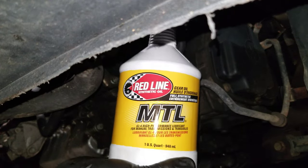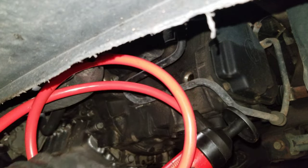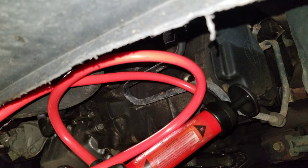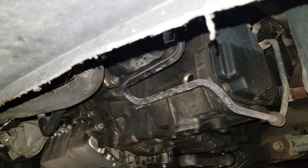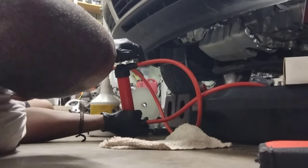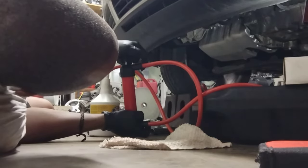The oil I'm going to refill with is Redline MTL — it's GL4, which is what the Golf calls for. I also have one of these hand pumps I've had for a long time and it still works. It has an in and an out port, so I'll put the intake into the oil bottle and the outlet into the transmission and fill it until it spills out. I have three bottles, each a quart, so let's see how much it takes. You can feel when the fluid starts to flow — you get a little more resistance and you can hear and feel it.